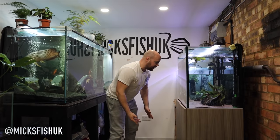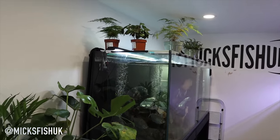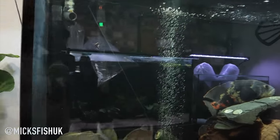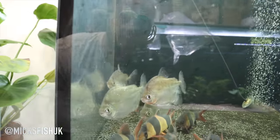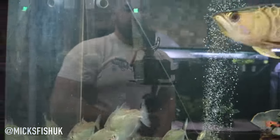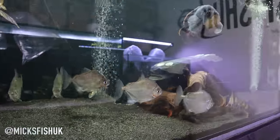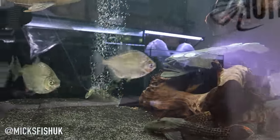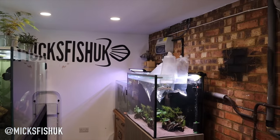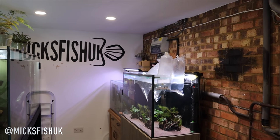I was halfway through filming adding the new silver dollars to this tank when the camera died. But it's now been over a week since we added them and they've settled in absolutely fine. They are really big silver dollars - when you get them from the shops they're sort of 50p size, but these are really nice big ones. I'm well pleased. I've got these fish for free - he gifted them to me. There are some new bags in here too but I'm not going to show you those right now as that's for another video - some really cool predatory fish going into these tanks.